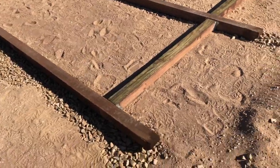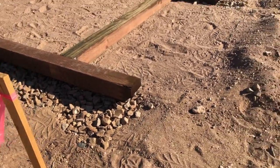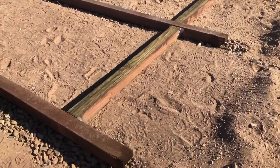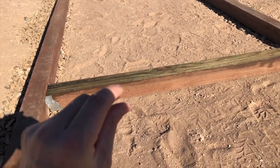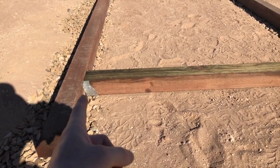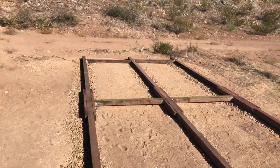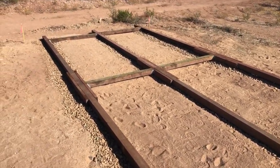I cut the corners on the skids to help it slide better in the future, and everywhere I made a cut I treated it after the fact because this is treated wood. The cross beams are also 4x4s but I ripped about a half inch off the top so there's a little clearance from the ground if I ever drag it - so it doesn't drag the dirt along with it. I used 4x4 joist hangers to hang the cross members, and everywhere I made a cut I treated.